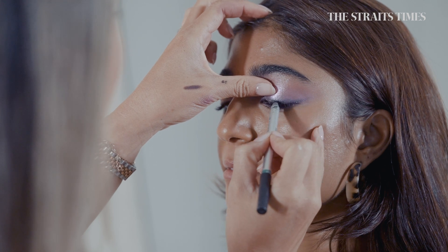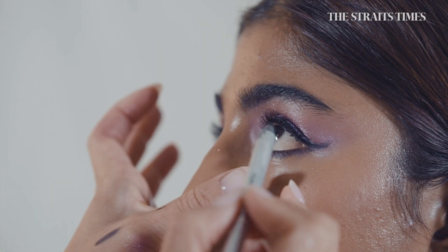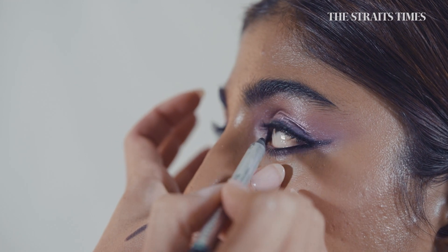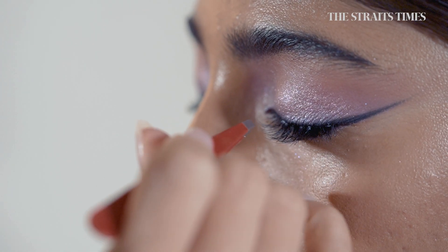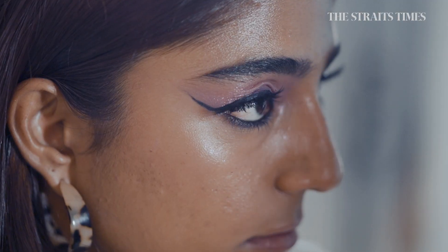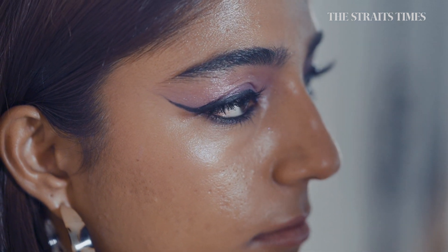So we're just going to line the eyes with a black liner just to make it a lot more defined. I've also lined under the eyes as well and just created a wing. I've put in some fake lashes just to really lift and open the eye. I think the darker the eyelids, the more and longer the lashes need to be.